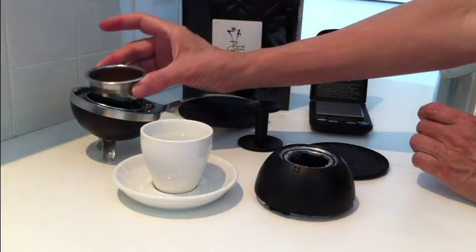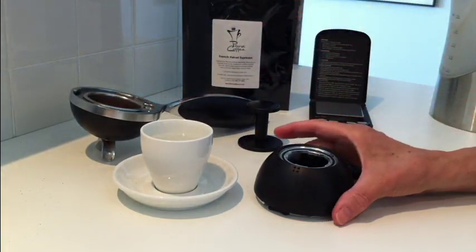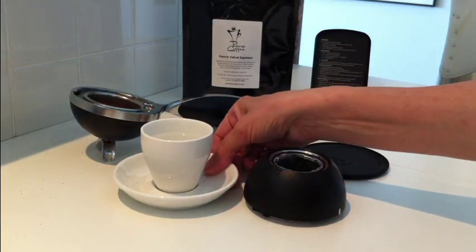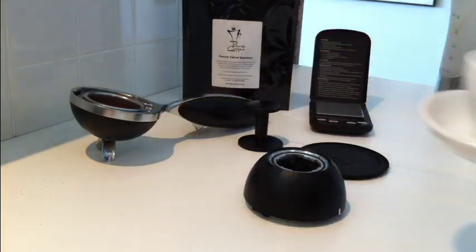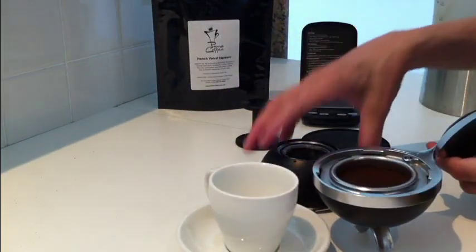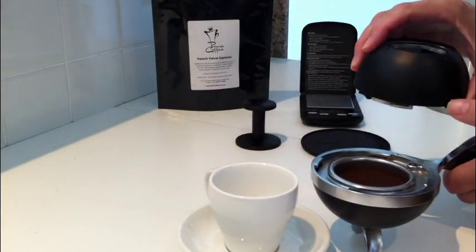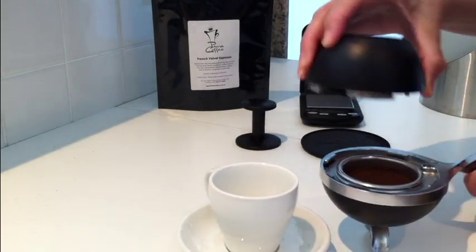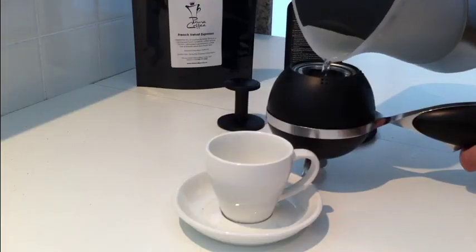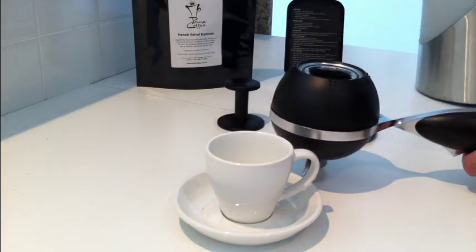Place the basket in the basket holder. Discard the water used for heating your water bowl and cup. Lock into place the empty water bowl on top of your basket holder, aligning the marks. Pour hot filtered water into the bowl. Place and lock the lid of the water bowl.